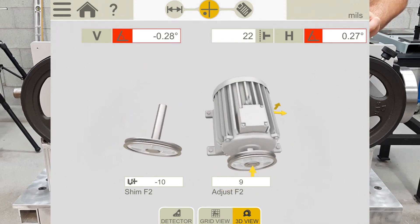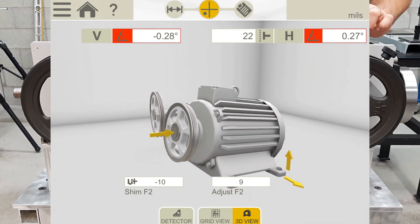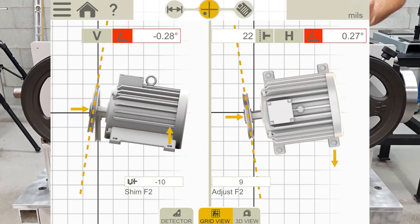This screen can be moved around and viewed in many different ways to see the misalignment. However, the best way to align is using the grid view. Here we have the vertical plane on the left side of the screen, which shows the angular misalignment at the top as well as the amount of shim needed to correct it at the bottom — which is 10 thou of shim in the back end of the motor. The arrow indicates which direction the motor needs to go, and this adjustment will correct the angular misalignment, which is negative 0.28 degrees.